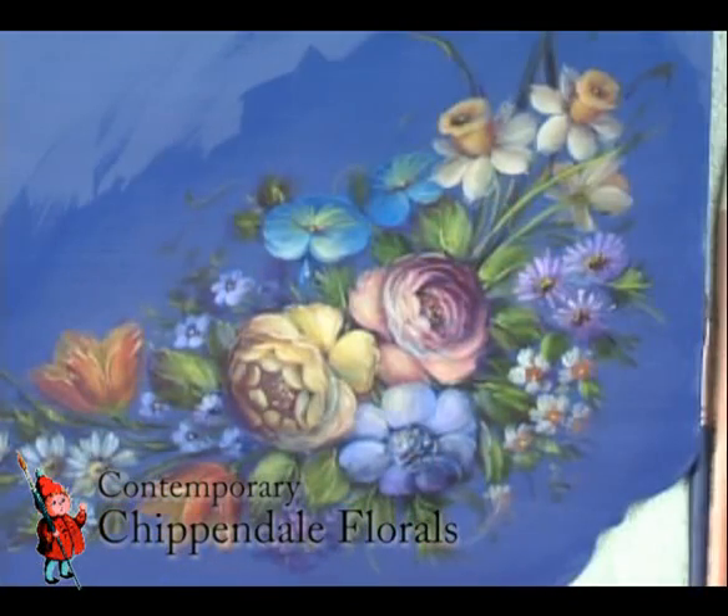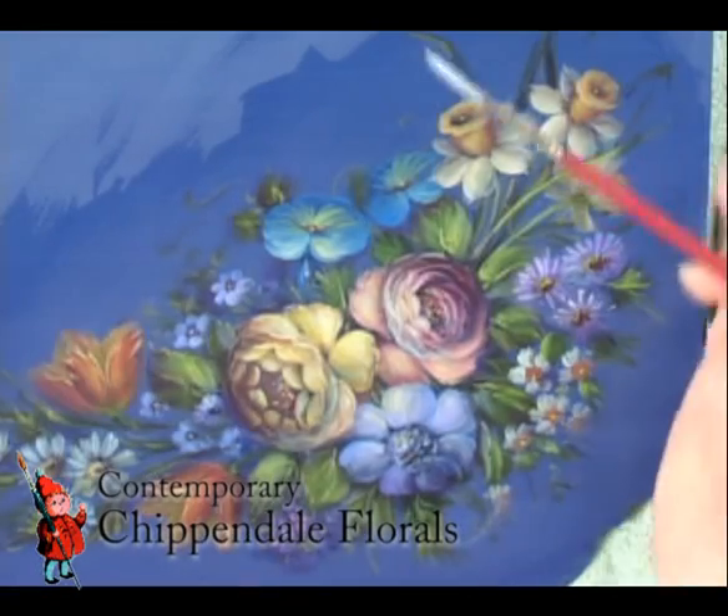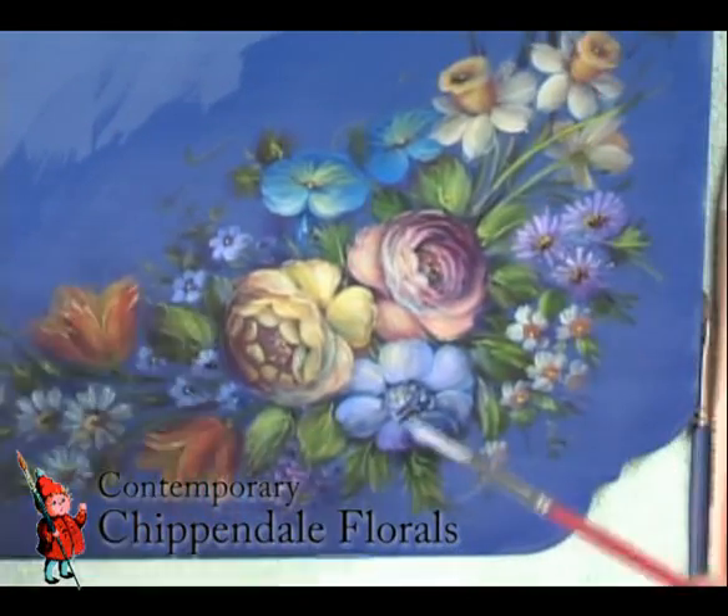It's a brush called a striper. And it's a brush that a lot of people are afraid of because it's kind of like a wet noodle.